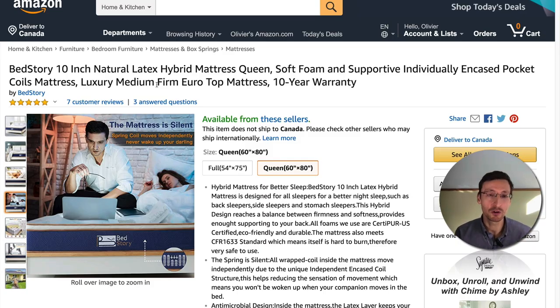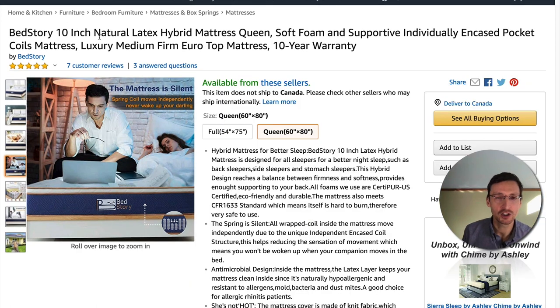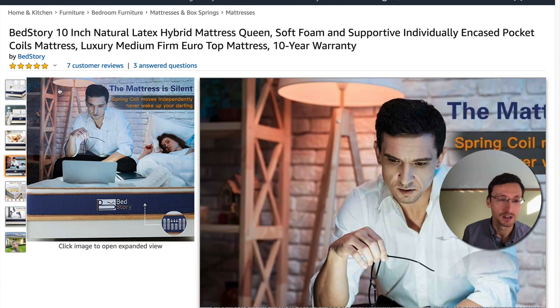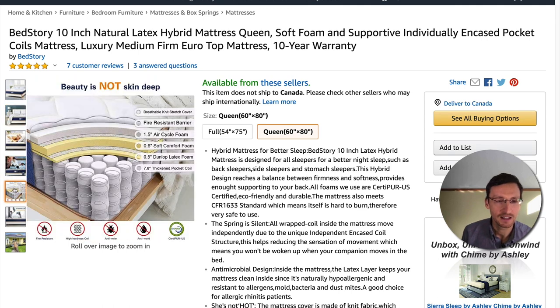I came across this quote-unquote natural latex hybrid mattress because I spend a lot of time vetting out different mattresses that I feature on naturalmattressfinder.com. It piqued my interest because the price was really low and affordable. So you've got the BedStory 10-inch natural latex hybrid mattress queen — soft foam and supportive individually encased pocket coils, luxury medium firm euro top mattress, 10-year warranty. Sounds pretty good, but once you get into what's inside, it's quite shocking.